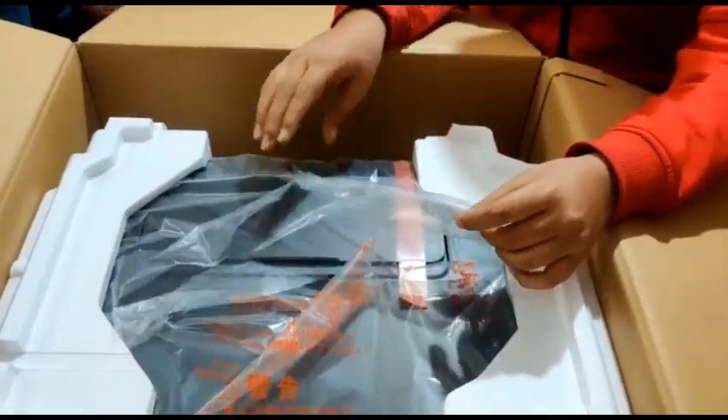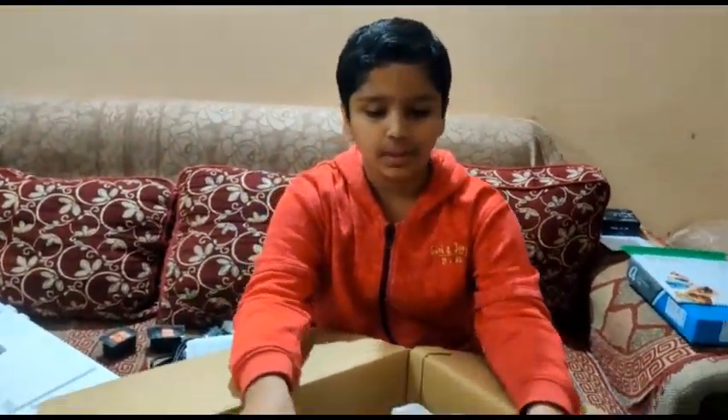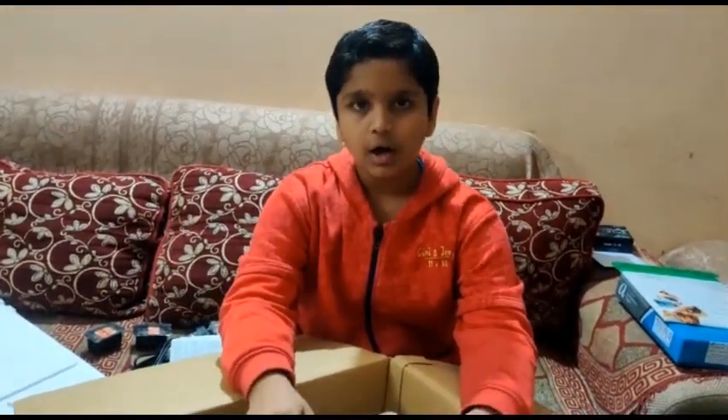This is also new in the market and its features are very good with new technology. It is very good for home use. I will make a different video on its features and we will show you some of the accessories, so watch the video until the end.